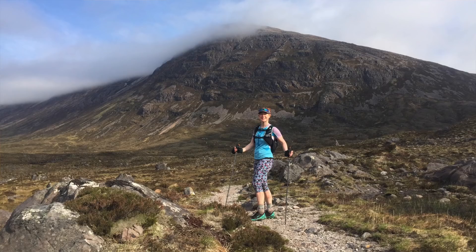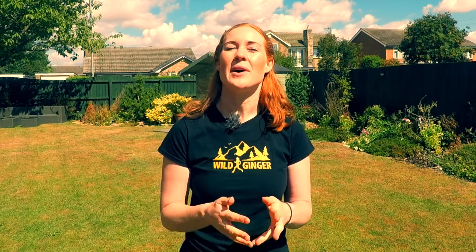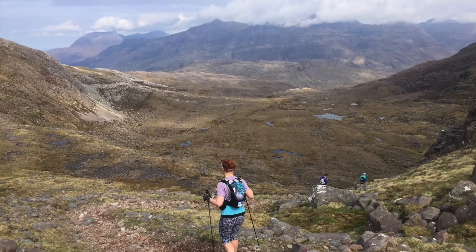Kurt wants to know if I use trekking poles and if I have any recommendations. Yes, I do use trekking poles on really long distances or on multi-day races — I swore by them on the Cape Wrath Ultra earlier this year — but I don't tend to use them on single-day races, usually around 30 to 50 miles or about seven to nine hours in the hills. I mainly use them when I know I'm going to be doing a lot of fast hiking for a long time.